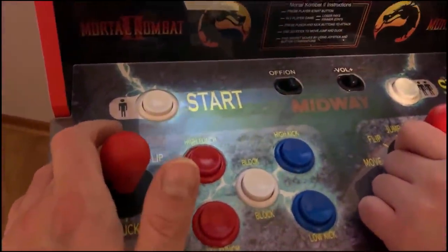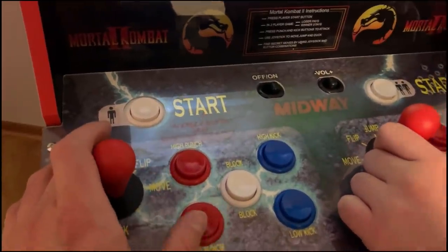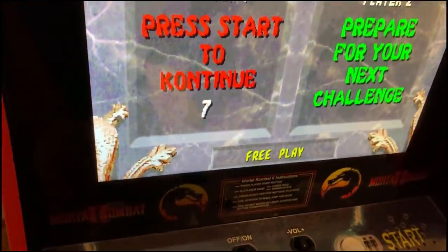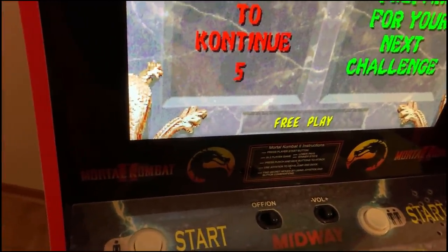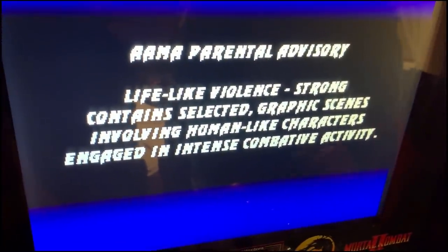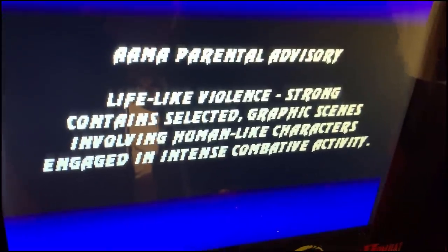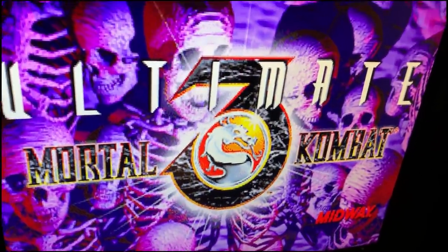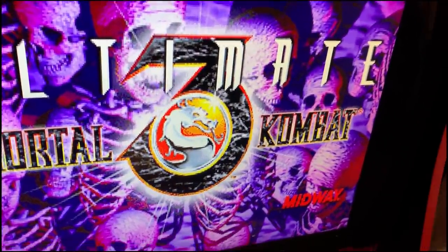The controls feel solid — it feels like the real deal. The problem with Mortal Kombat compared to Street Fighter is the moves are ridiculously hard, like down, down, up, down, up, down, high kick, block, punch, back. Ultimate Three was kind of a patch for the game because they didn't have all the characters in Mortal Kombat 3 when they released it — they wanted arcade money — so they patched it a couple months later with new levels and characters.